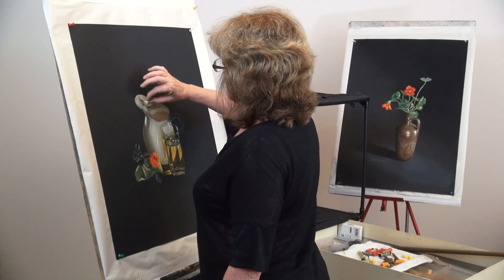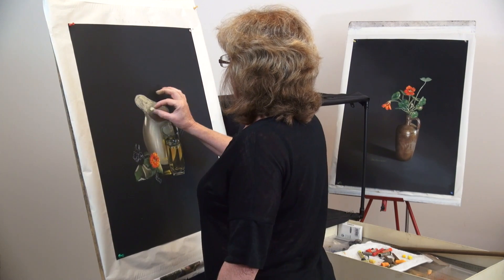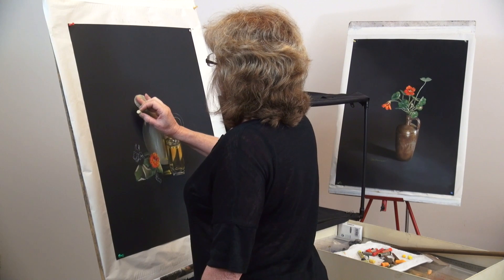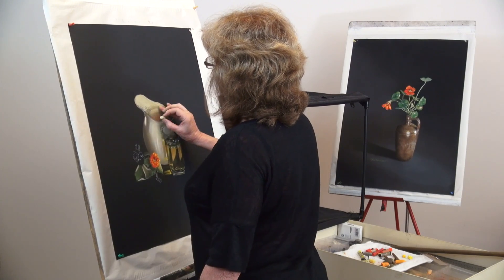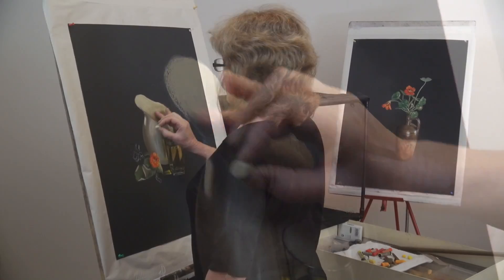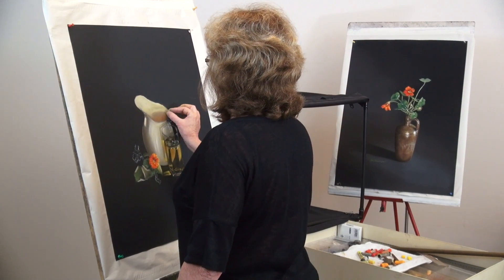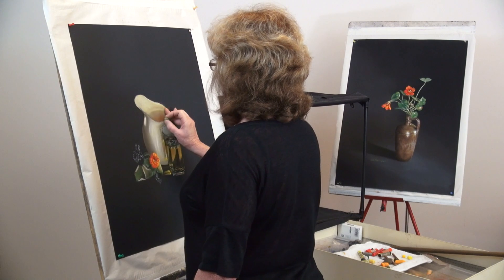I'm just very aware of the blending I'm doing, and I'm sure there are people out there cringing, but it works for me. I'm not pushing too hard. I'm making sure I've got enough pastel on the paper to move it around gently, and I find I can get a lot of different shades of colour when I blend them together without having to completely change the stick of pastel in my hand.